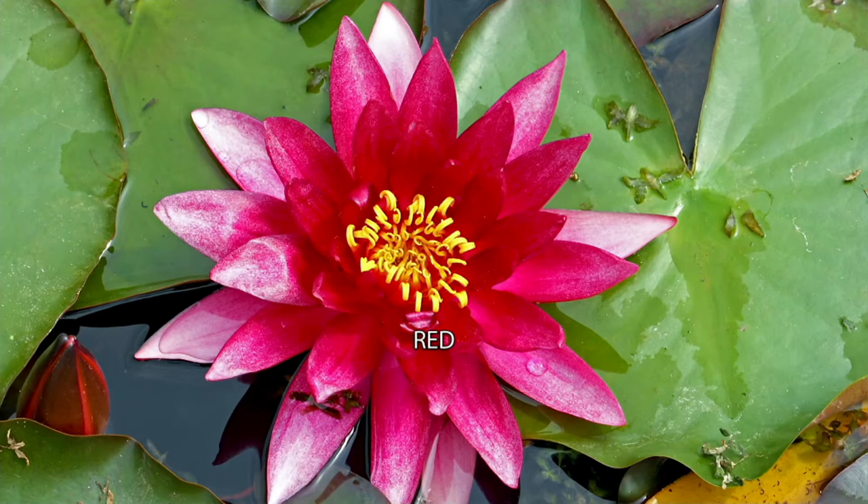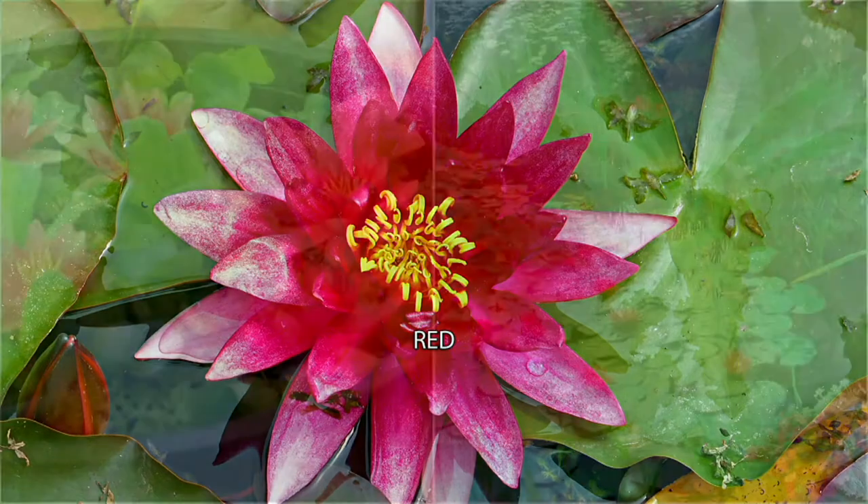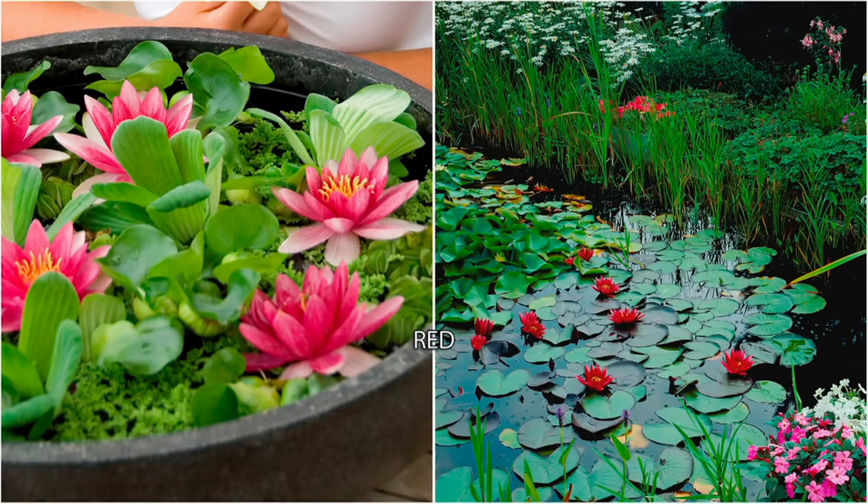You get one for $26.98, but you have to choose — red or pink. The yellow and the white have just sold out, but the red and the pink are still available.